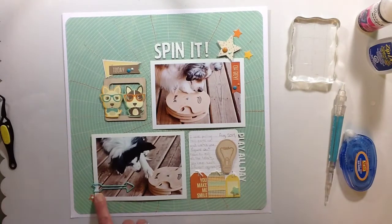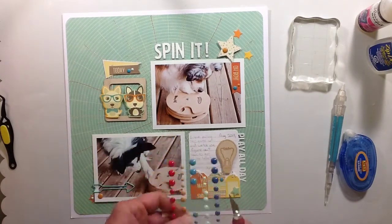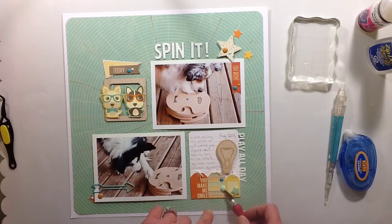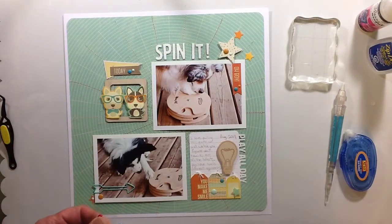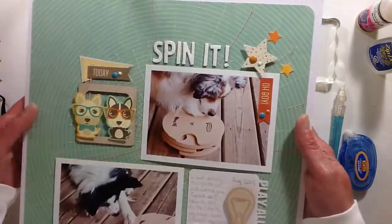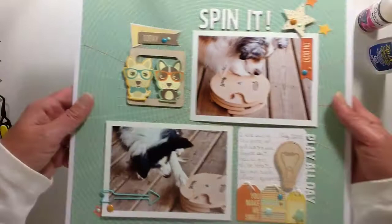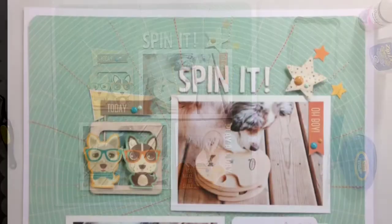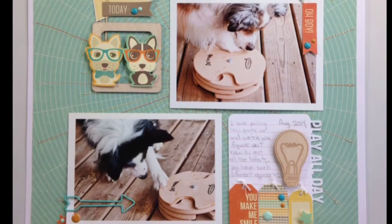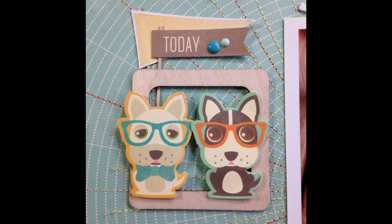I think that's about it. I'm just going to pull the page up a little closer and try to show you a close-up version. That's about all I did for this video. Thanks for watching, guys. Stay tuned — we'll see you next time. Bye!